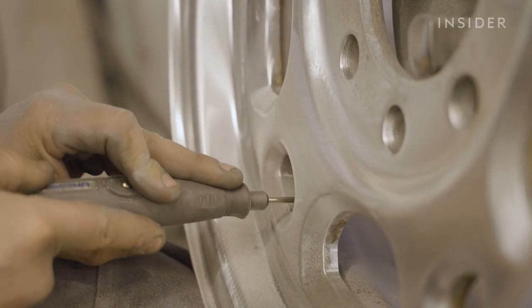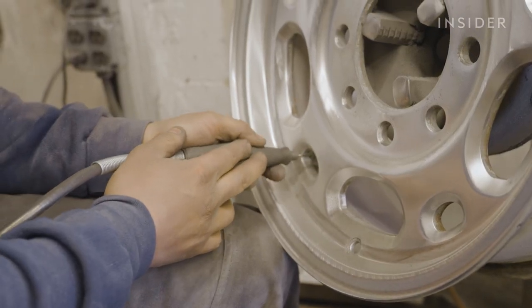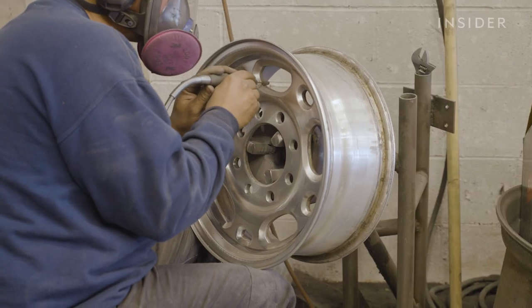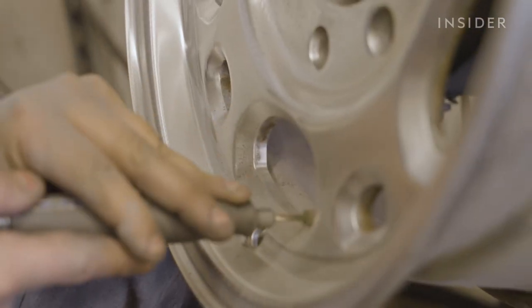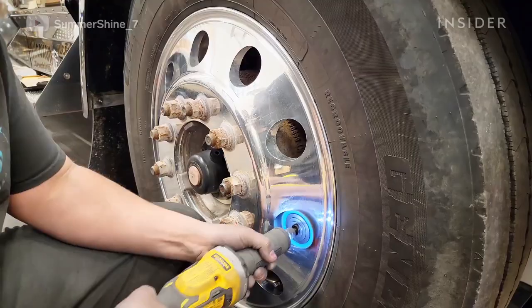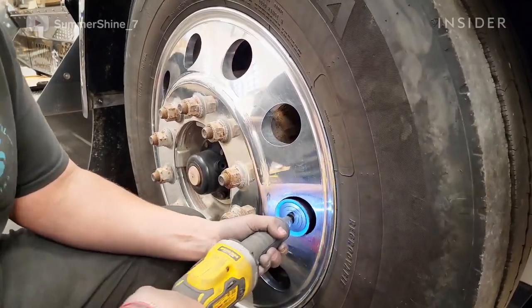On a wheel that has intricate spokes and details, we have to use smaller bits. We'll use a rotary tool much like a Dremel — very small eighth-inch and quarter-inch die grinder bits. Those bits sometimes have a felt point or a cotton tip on them, which allows you to get down inside those fine details and polish them out to the mirror finish that we're looking for.